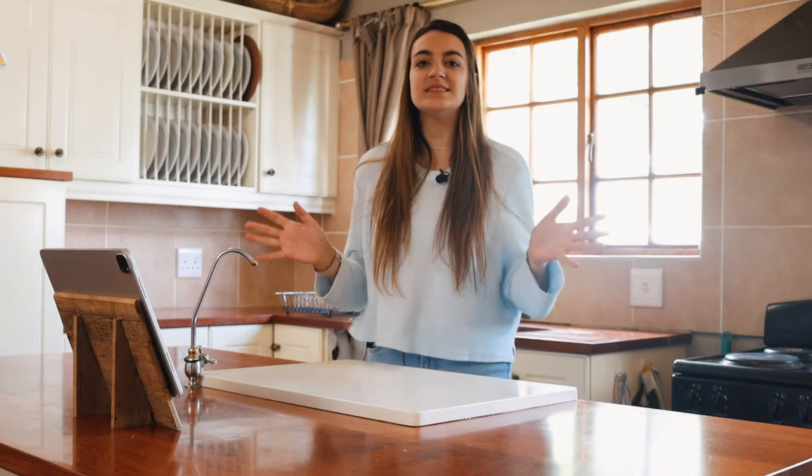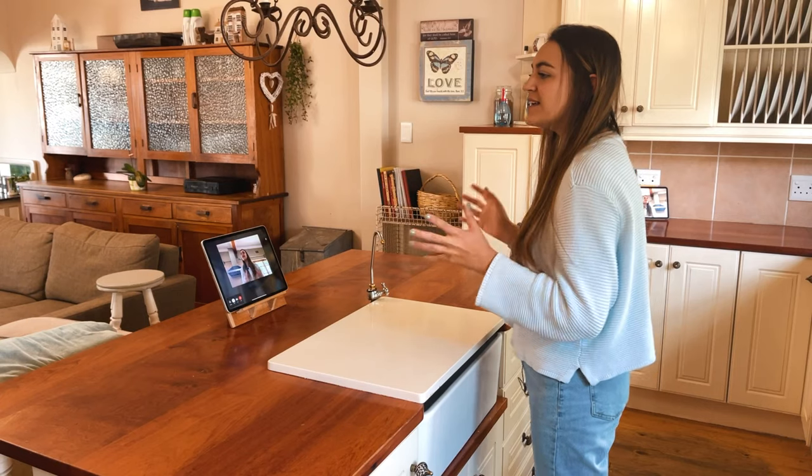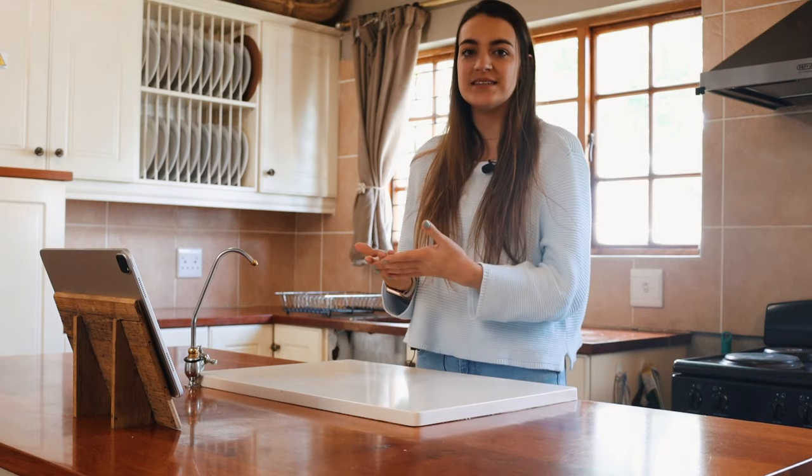Let us show you how it looks. Everything is set up — I have my sister here to help me test out Center Stage and see how it works with multiple people, and we have a special guest, my daughter. I have everything set up on this tablet and I FaceTime called my other tablet so you guys can see.